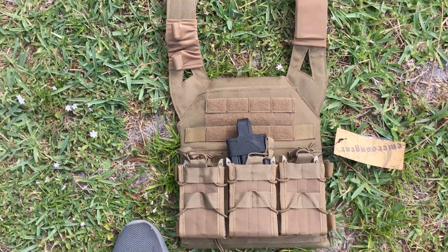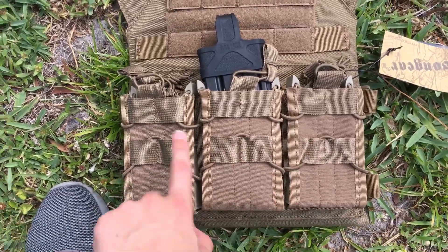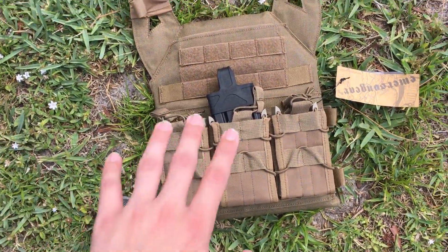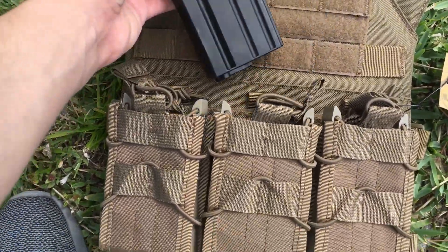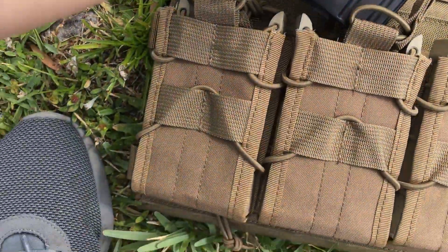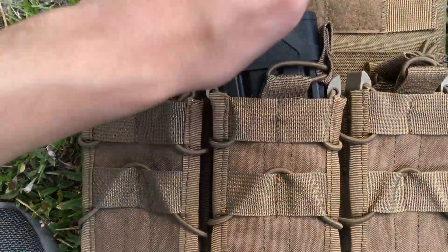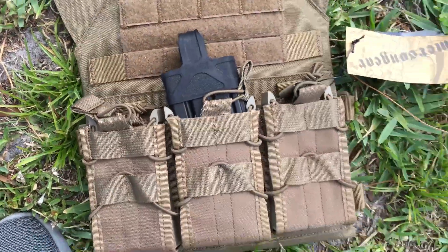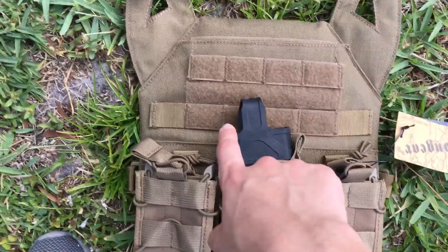You're going to see most of this stuff is replica because I can't afford the real stuff. Next, the Emerson single M4 pouches — I did a review on these not too long ago. These are great if you want the taco style but don't want to spend like 40 bucks a pouch; these were I think 10 dollars. They have these little retention plastic straps so you can put mags in like so. It's a little difficult because of the strap, but it does help — if you're going on a milsim or some kind of op you do want that bungee up top to make sure your mags don't fall out.